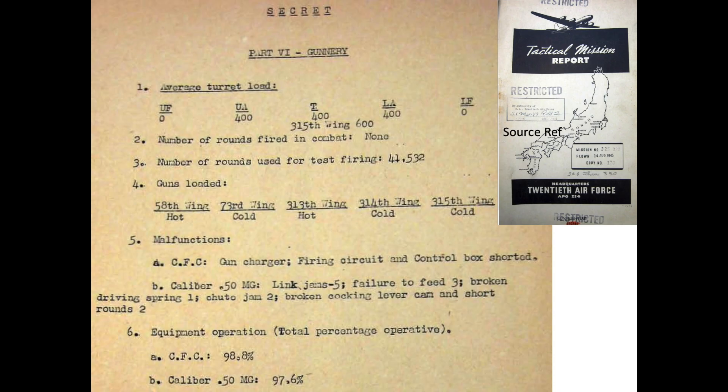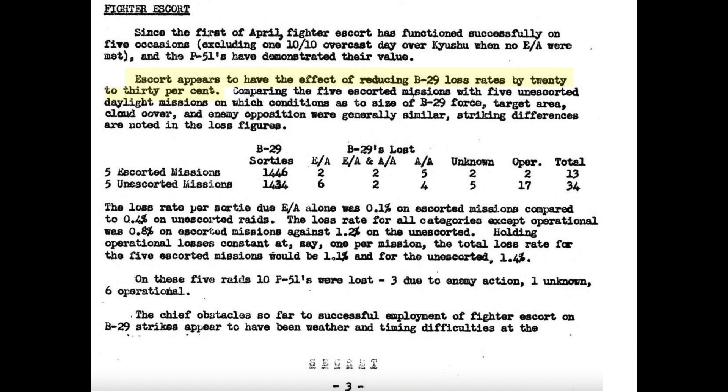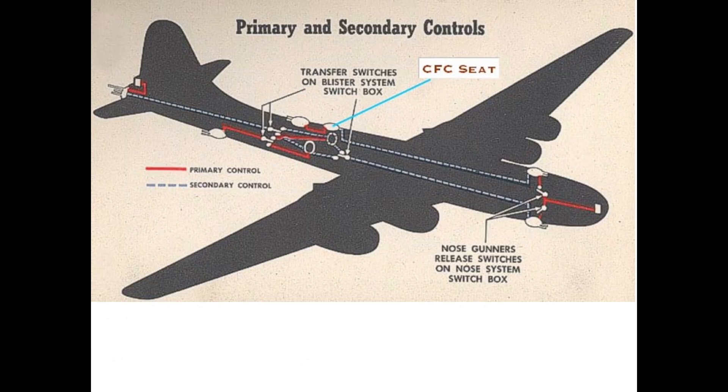An August 14, 1945 mission summary chart outlines which wings would be armed, which turrets would be loaded, and the quantity of rounds per gun—this mission occurred five days after the atomic bombing of Nagasaki. The B-29's computerized gun system failure rate was only 1.2% for this mission. Fighter escort was available from April 1945 after the capture of Iwo Jima, and bomber command estimated bomber losses dropped by 20–30% when escorted. In summary, the B-29 gun system was very effective in World War II, with the caveat that enemy pilot experience was not at first tier.